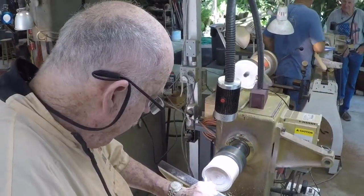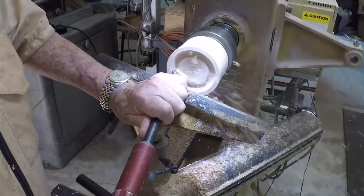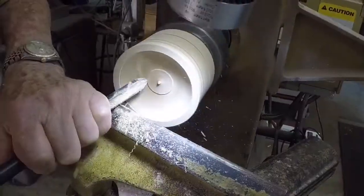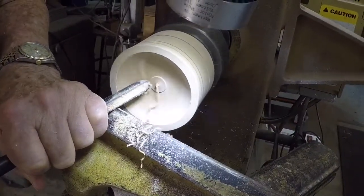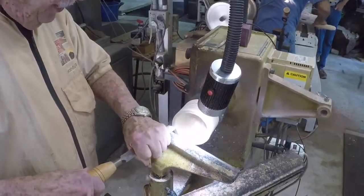Now we have a place to put our bevel. See it, and now we can just bring this right around so it's not skipping, hopping, jumping, bumping. That's a pretty nice safe way to do it.